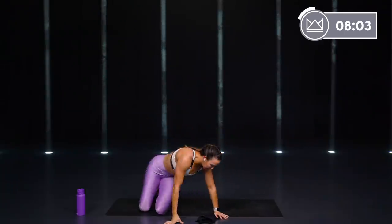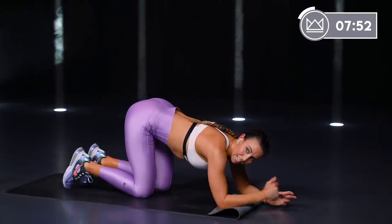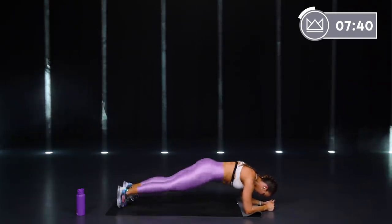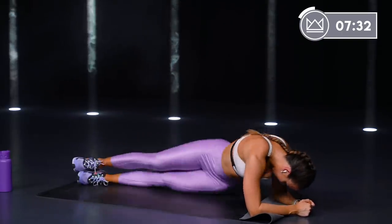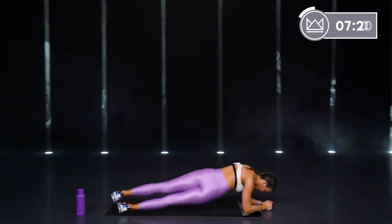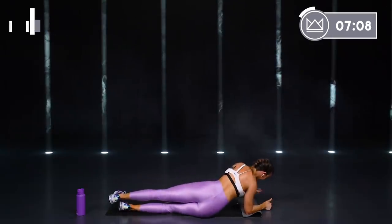Let's start back from the top — plank, hip dips, back to the forearms. Elbows down — if you need to roll up your mat for a little more cushion, let's do it. Here we go again, let's finish it, last round, last bit of core. Touch, touch, touch. Keep your ribs pulled in, tight legs. Last 20 — come on.